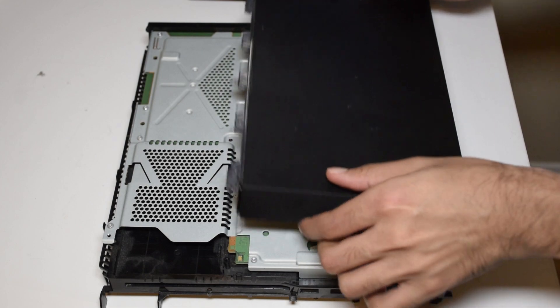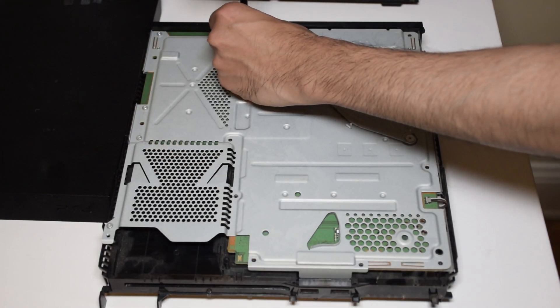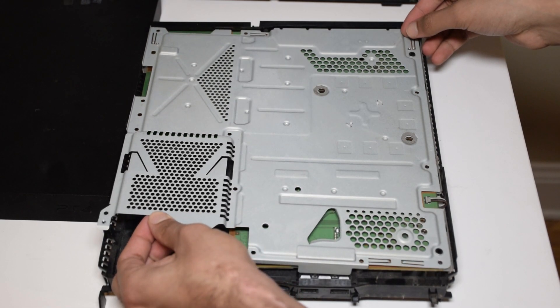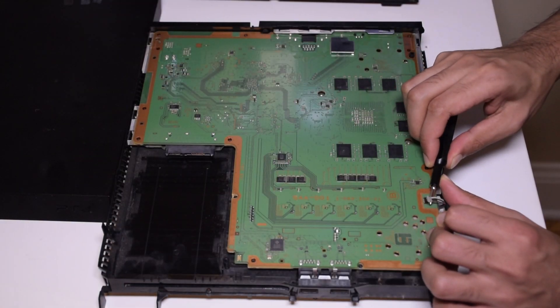Remove the top right cover by lifting at the front and sliding it backwards. Now remove these 12 screws from the metal frame. Finally, remove the two Phillips screws from the bracket holding the heat sink to the APU die.